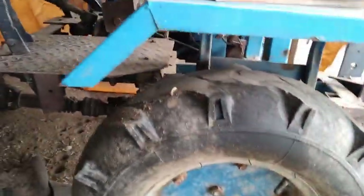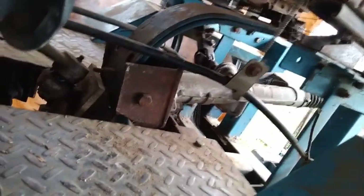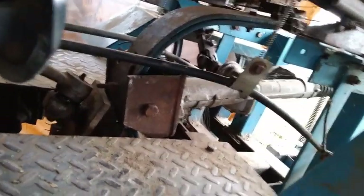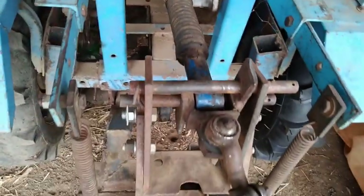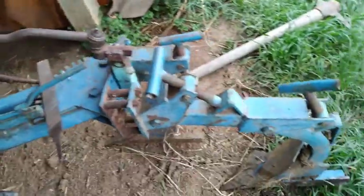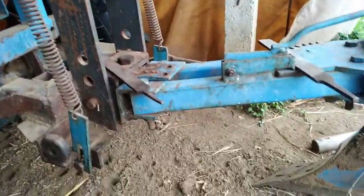Aquí aprovechando el sistema de levante del tractor, que como ya expliqué en un video anterior, está hecho a base de una flecha de dirección de un Volkswagen Pointer. Sujeta la estructura de la parte trasera del tractor. Me ayuda para levantar y enterrar el arado, para no necesitar gran peso en el arado. Lo impulso a través de ella para obligarlo a entrar lo más profundo posible que me permita la cremallera de la dirección.